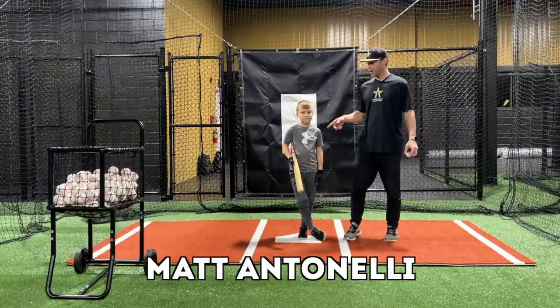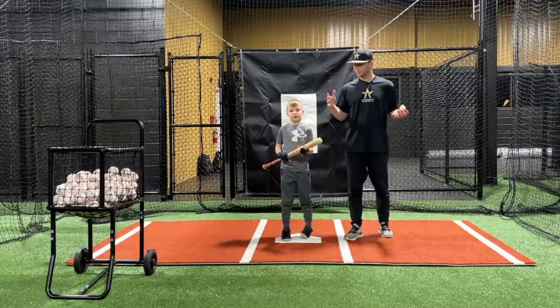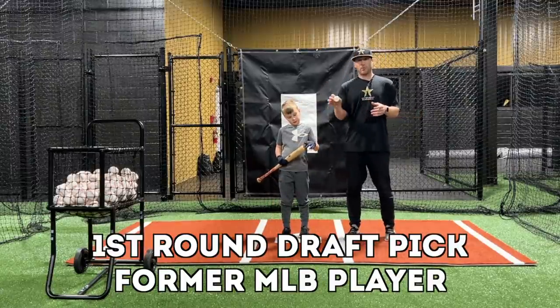Hey, what's up guys. So today Maddie wants to get some hitting in. We're in the middle of winter but we're getting ready for our season coming up soon hopefully, and we're going to use Blast Motion today.